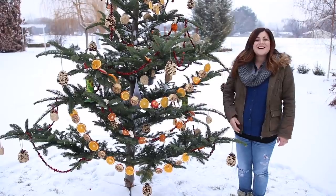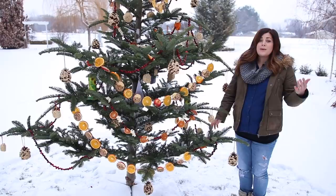Hey guys, how's it going? Laura with Garden Answer. Today I want to show you a really fun way to recycle your Christmas tree and feed the birds at the same time. So let me show you how I made all of these ornaments first.